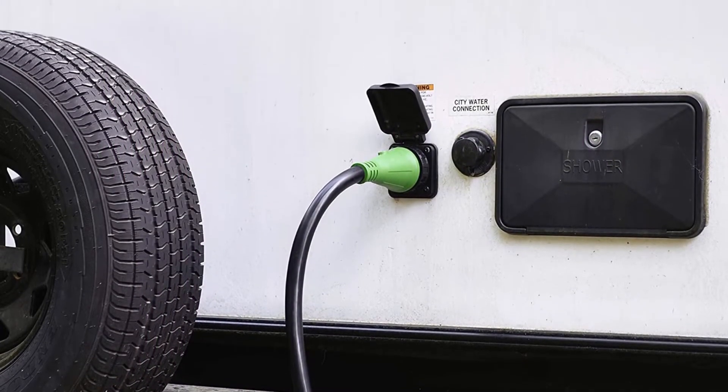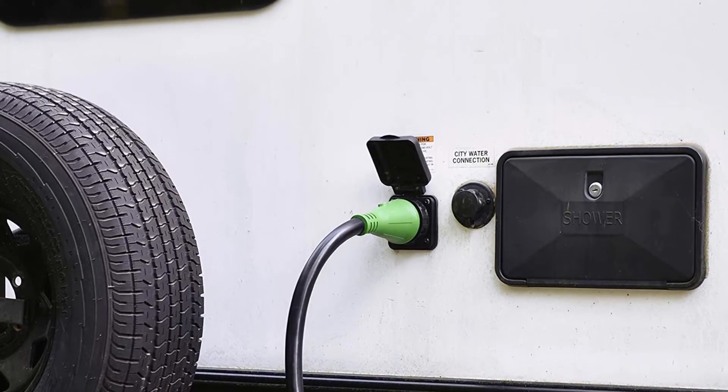With RVGuard's 50-feet-long generator cord, you'll never experience degradation of power.